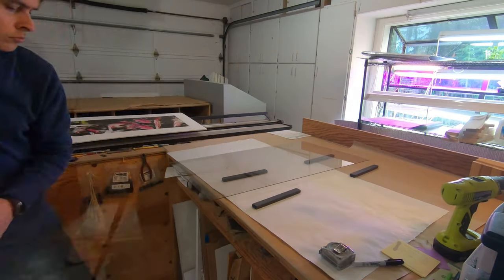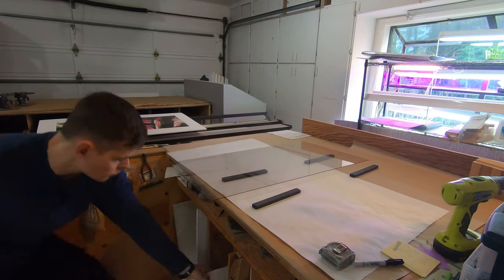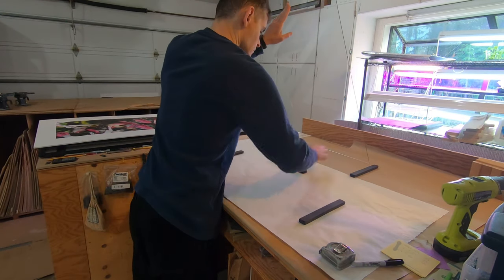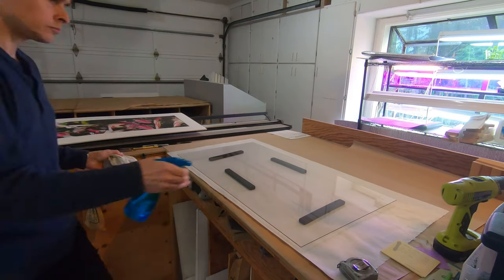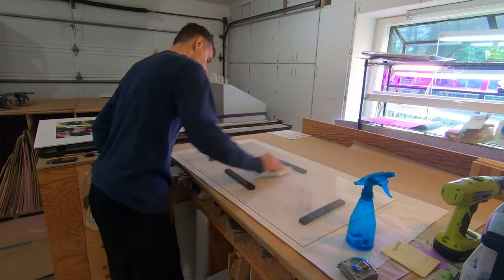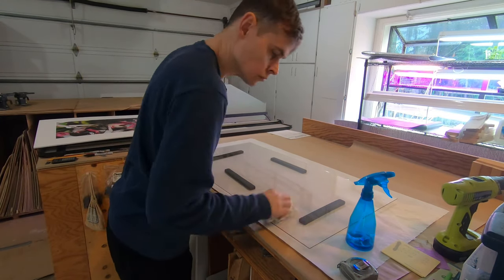I like keeping large enough scraps for future smaller jobs. My workbenches are tall enough to store full-size sheets. An old handkerchief works well for cleaning the glass — I can wash it and use it over and over, unlike paper towels.